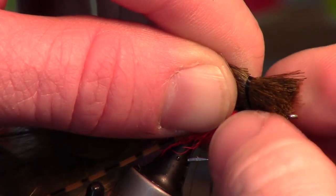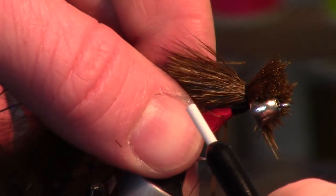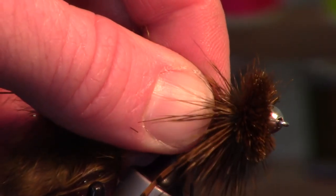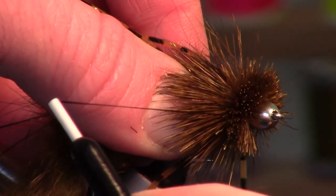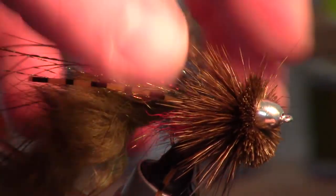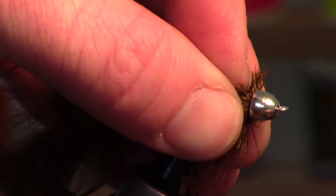Two loose wraps — get that cone out of the way — then pull towards you and allow that to spin around the hook shank. As I said, I'm not really that great at spinning deer hair.